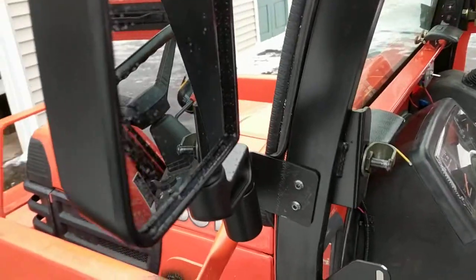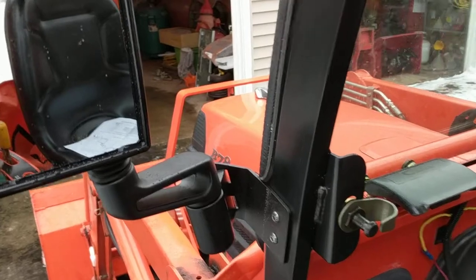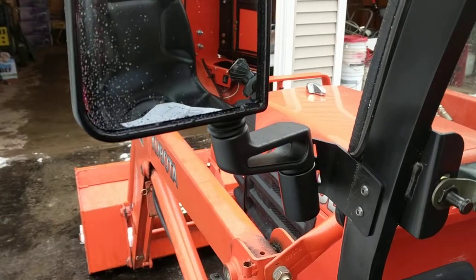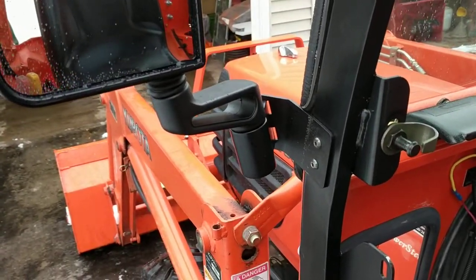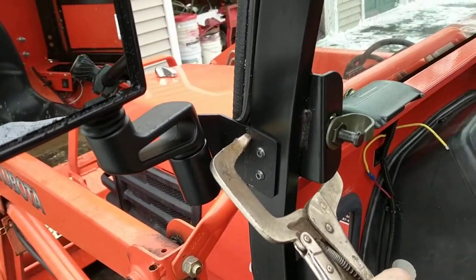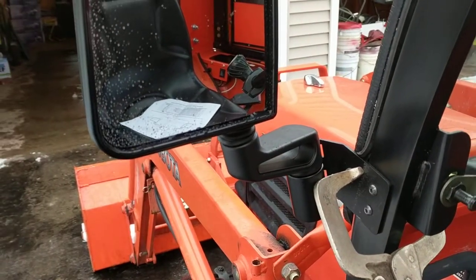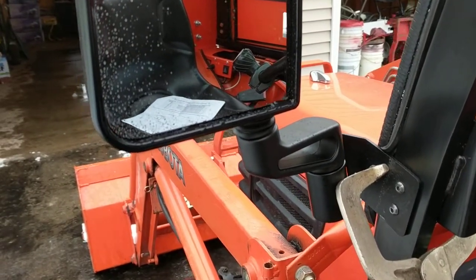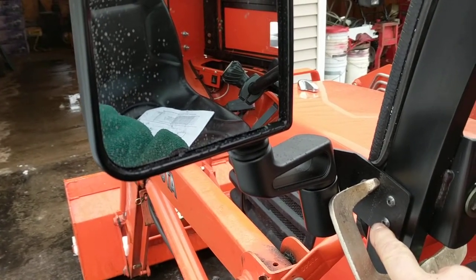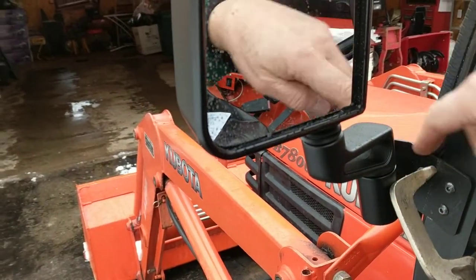The instructions recommend two people to position these, but with any clamps at all this is definitely a one-person operation. You can use C-clamps to hold them in place. I have welding clamps, so I put the welding clamp on here, latched it, held it in place, positioned it where I wanted, and then drilled the two holes — a 64th of an inch oversized — moving the bracket out as far as it could go so it was pretty much centered.